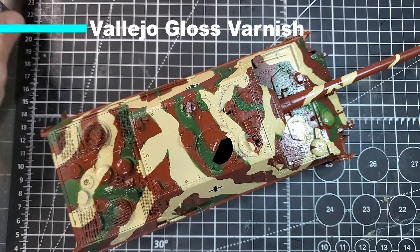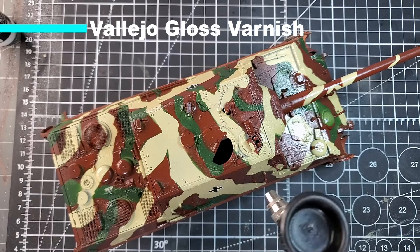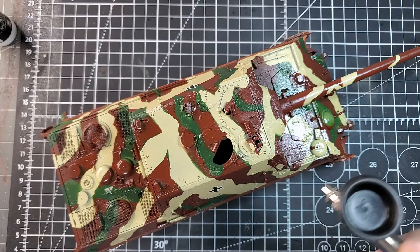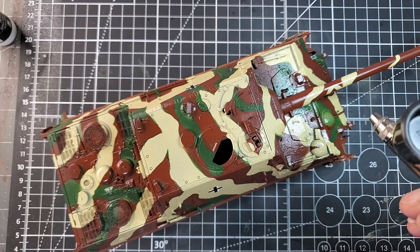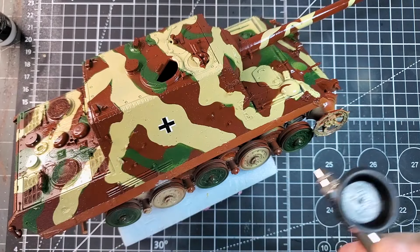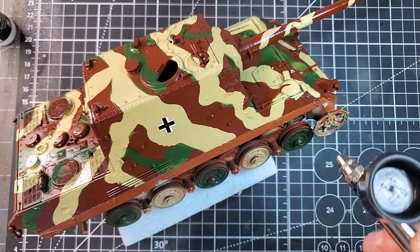For the last step, I'm just going to use a gloss varnish. You can use a satin varnish — most of the time I use a satin varnish — but I'm sealing everything up with a Vallejo gloss varnish.